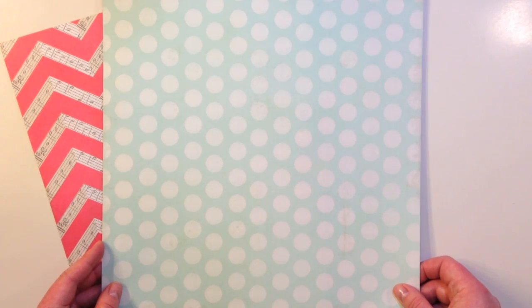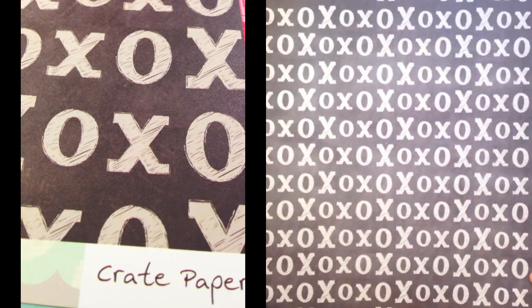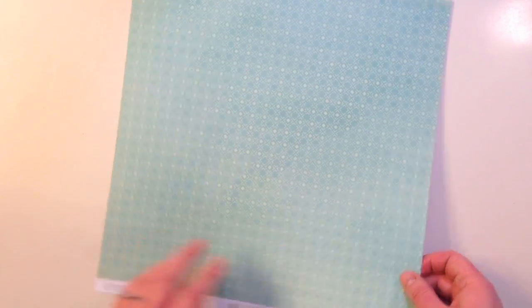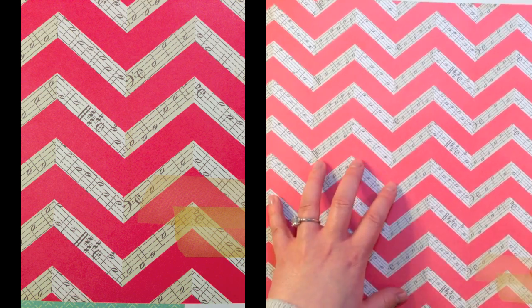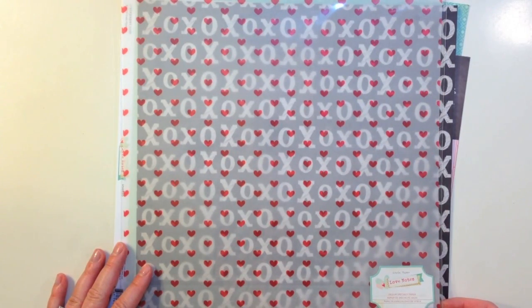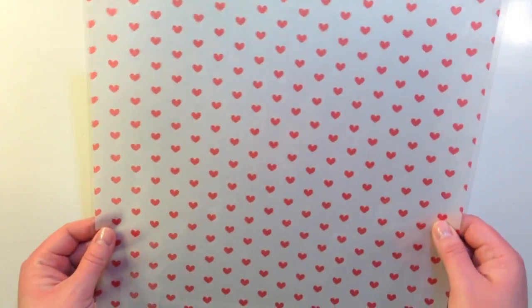Also from Crate Paper Love Notes is Classic Love — a muted mint green polka dot with X's and O's on the back. Then there's Love Notes Heart Song, where the front has a chevron with music notes and the back has a really fun graphic pattern. You also get a vellum specialty paper from Crate Paper's Love Notes collection — it's just a vellum with hearts.